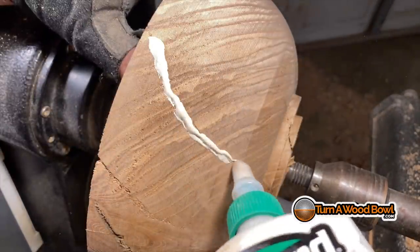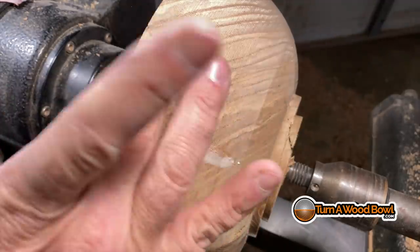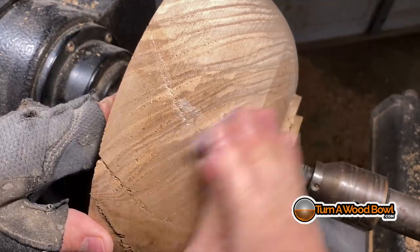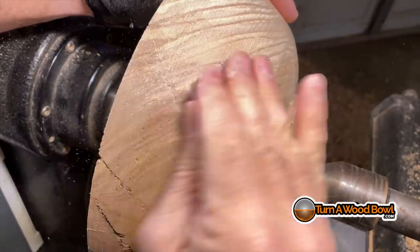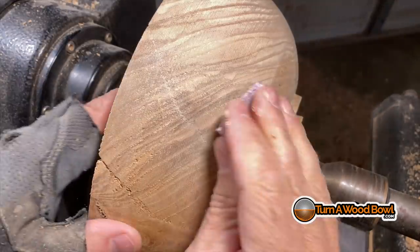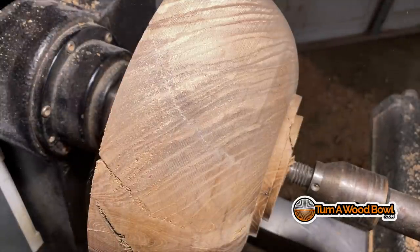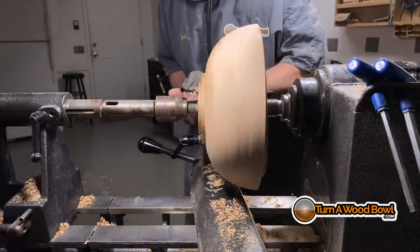There are the cracks we need to deal with. Because I want this bowl to last a long time, I'm going to use good quality wood glue, press it down into the crack, remove any excess, and then quickly sand across the glue area with the surface grain — I'm sanding in that same diagonal line. What happens is the top of the glue quickly dries and is sealed with the fine sawdust created during the sanding process.